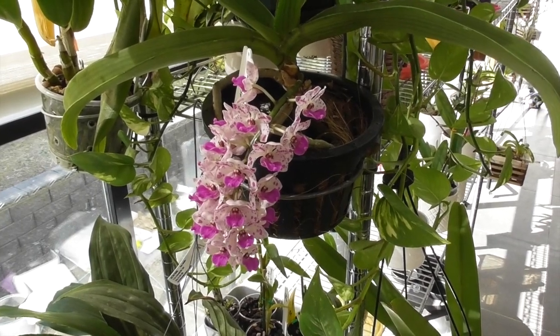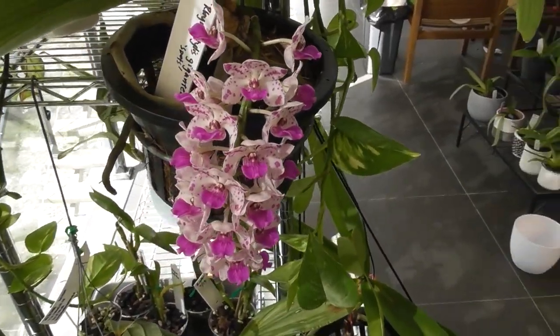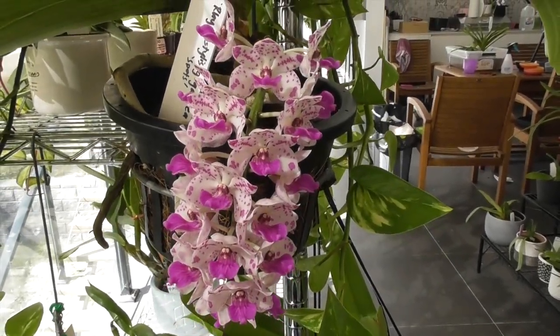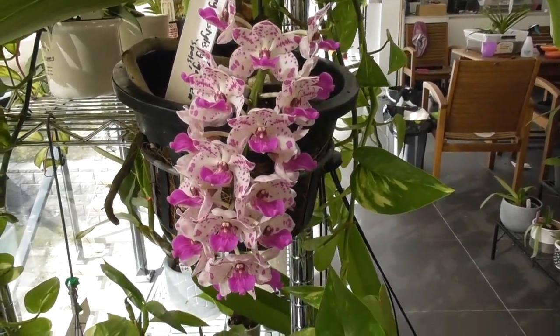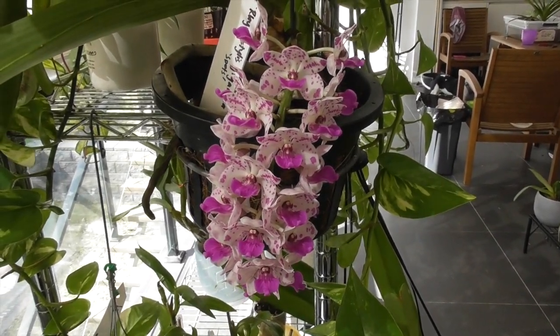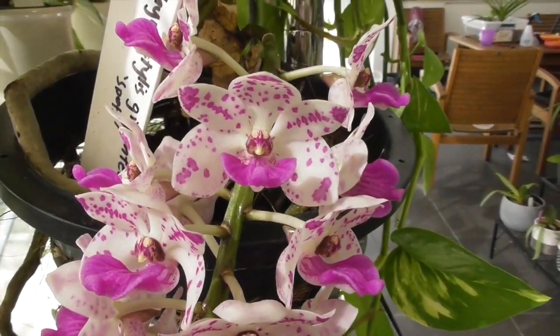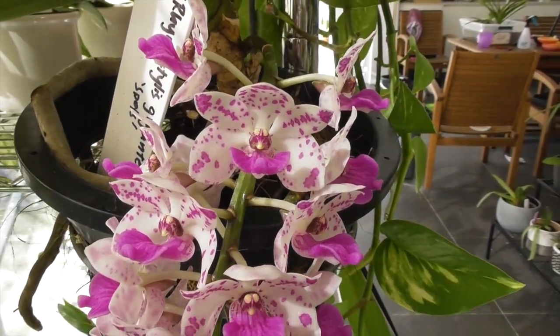I hope you guys enjoyed this little unboxing video — unconventional unboxing — and I want to thank Miss Orchid Girl for all she does for the orchid community and us orchid lovers out there. Please give this video a thumbs up if you liked it and subscribe to my channel if you want to see more orchid videos. I hope you guys have a great week and happy growing until I see you next time. Bye.